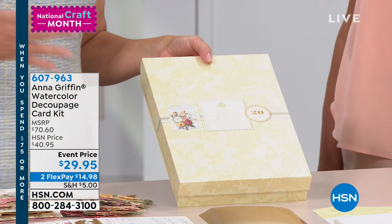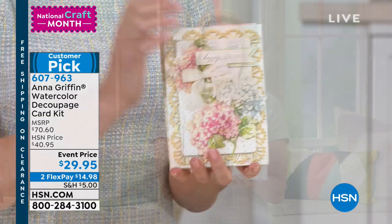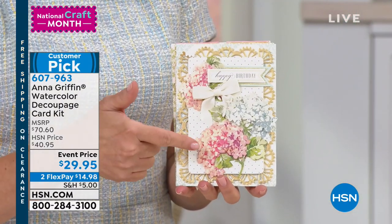It's a project box. You can put this in the middle of your dining room table, invite your friends over, and make this entire box of cards in an evening — because you're making 20 cards. It has over 400 pieces to make those 20 cards, and we called it floral decoupage, watercolor floral, because all the flowers are hand-painted.